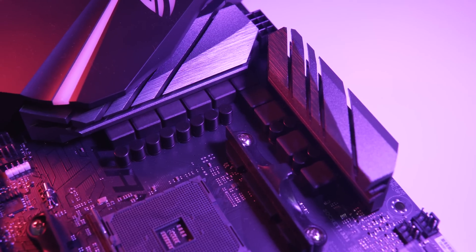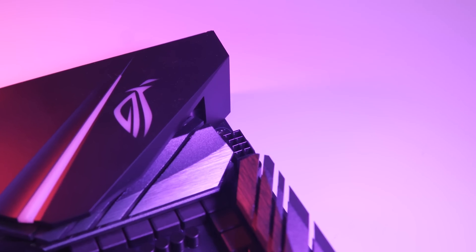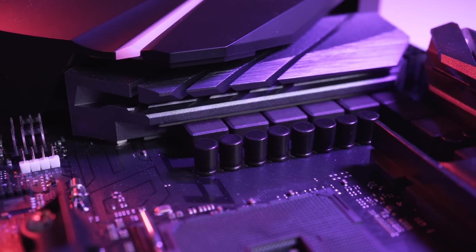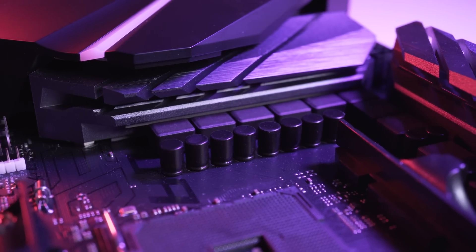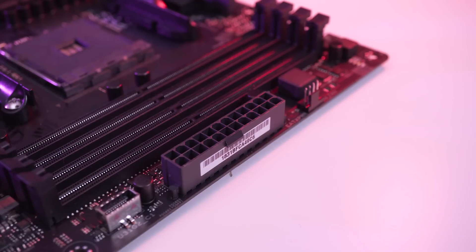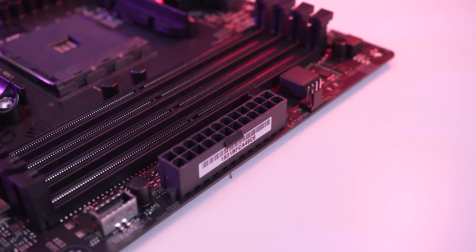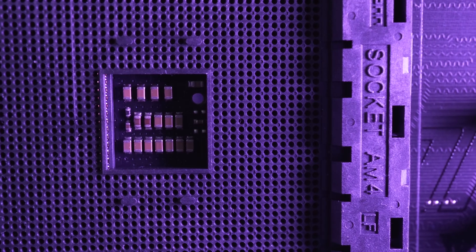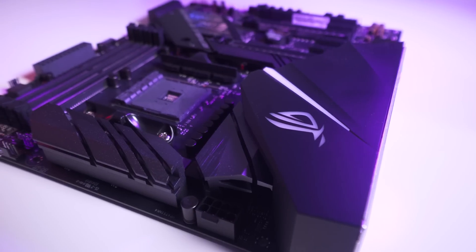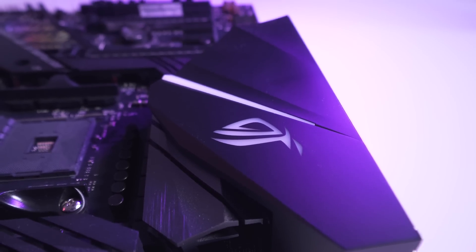Power is provided by an 8+2 phase PWM design, and there is also a single 8-pin connector providing the CPU socket with power. This board features high quality solid capacitors designed to withstand temperatures from -55°C to 105°C, which ASUS claim is a range that's 110% better than the industry standard, while the patented DigiPlus VRM provides smooth power delivery directly to the CPU. We have two heatsinks surrounding the socket — one is incorporated into the IO panel cover, which helps reduce ESD.